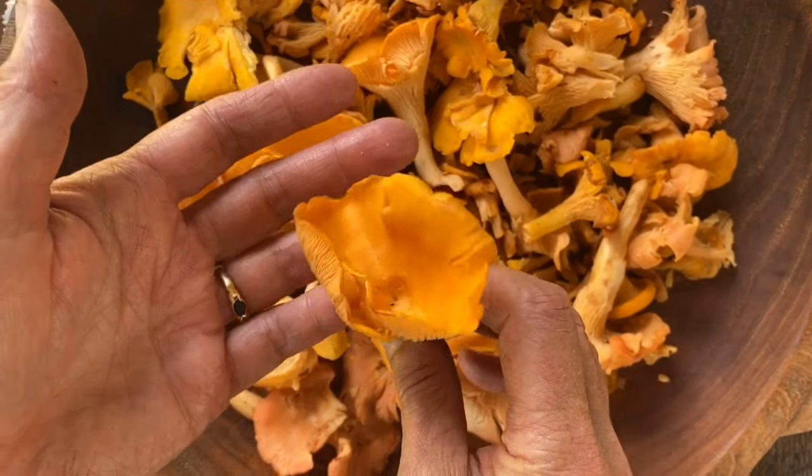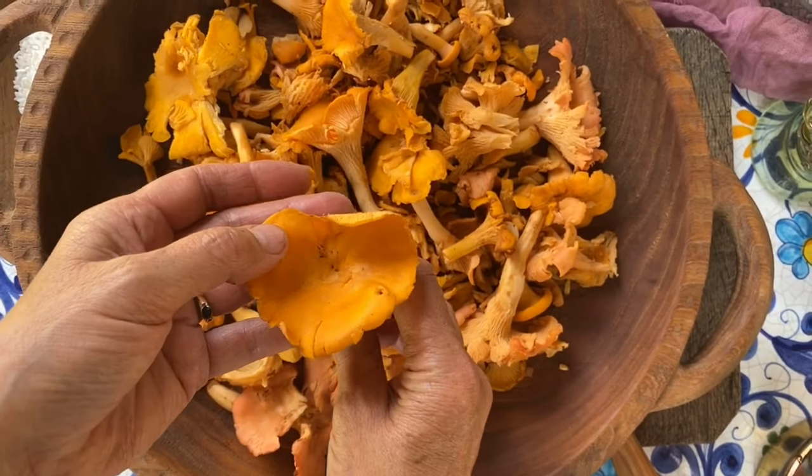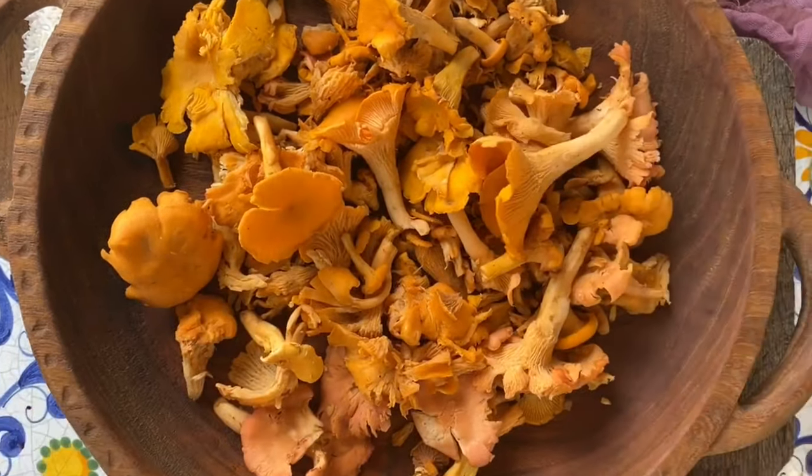Today we're going to make a delicious risotto with these chanterelles that some friends found in the mountains. What a beautiful earth gift. Let's get started.